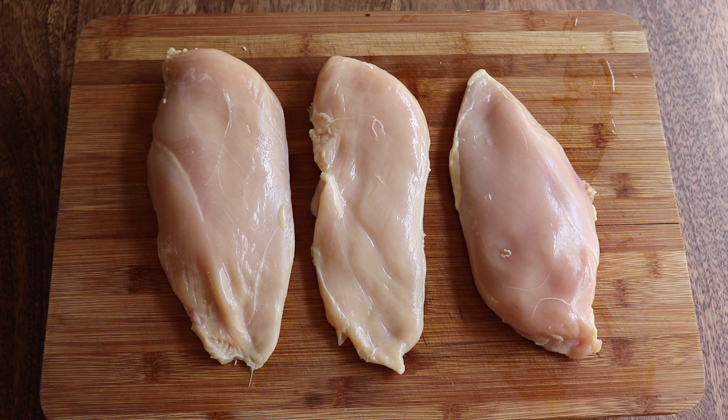What's up guys, welcome back to the Cheesy Desert Cooking Blog. Today we're making the best chicken alfredo you've ever had, and if it's not the best you've ever had, then Olive Garden will give you your money back.